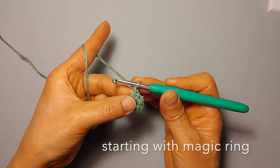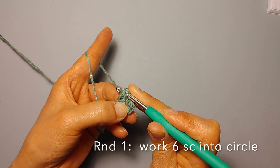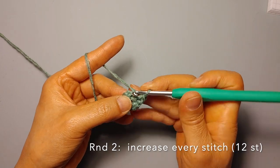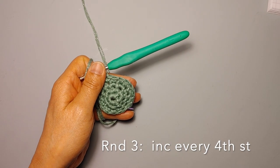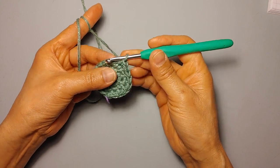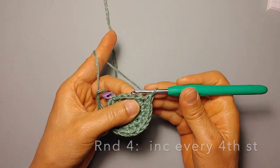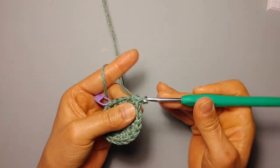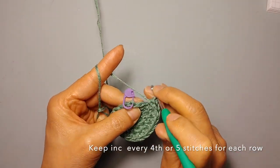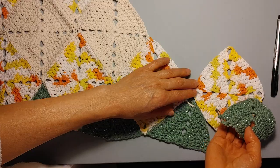To make this circle, you're going to start with a magic ring and work six single crochet into the magic ring for the first round. Second round, you're going to increase every stitch, so you'll have twelve. In the third round, you're going to increase every fourth stitch. For each subsequent round, keep increasing every fourth or fifth stitches. If you're starting to get a ruffled look, that means you've increased too many stitches. Keep working your circle until it's about eight inches in diameter.